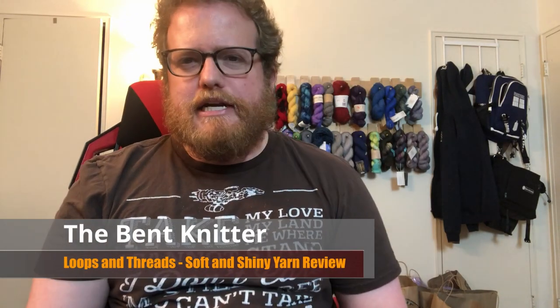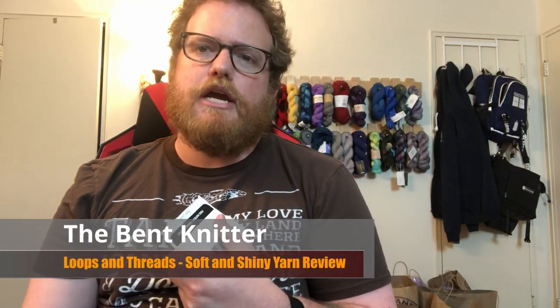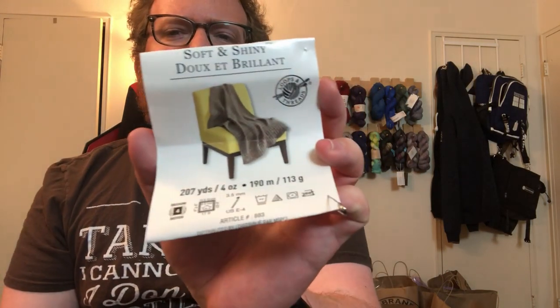Hi everyone, welcome back. This is the Bent Knitter. This week we're going into a yarn review from Loops and Threads. This one is going to be their Soft and Shiny yarn. It is going to be a much thinner yarn than we've done in the past. In the past we've done some much heavier, thicker yarn, but we just decided to go for a different route this time.